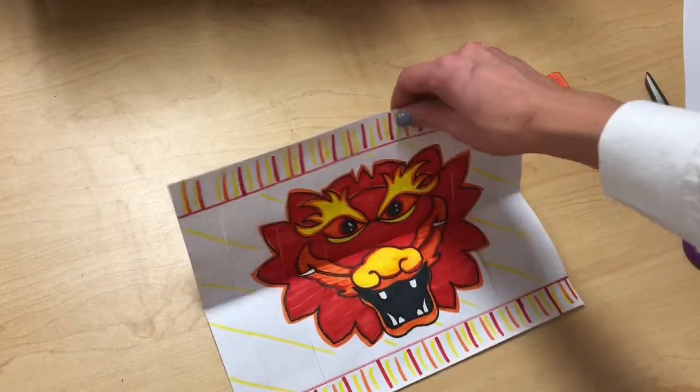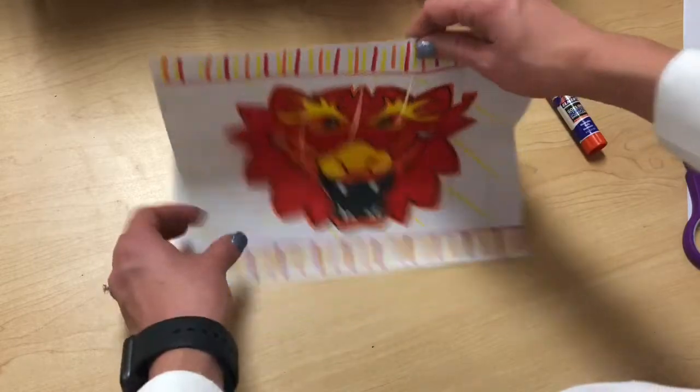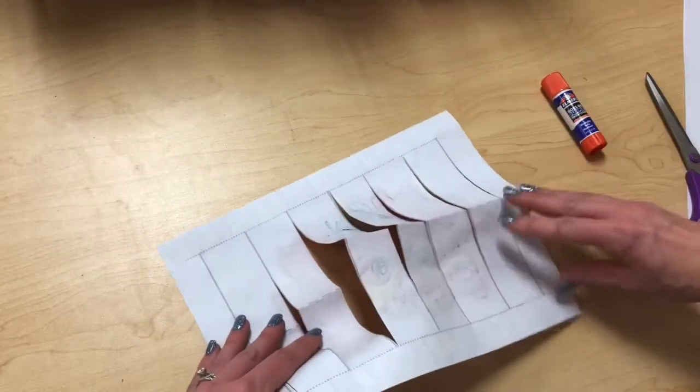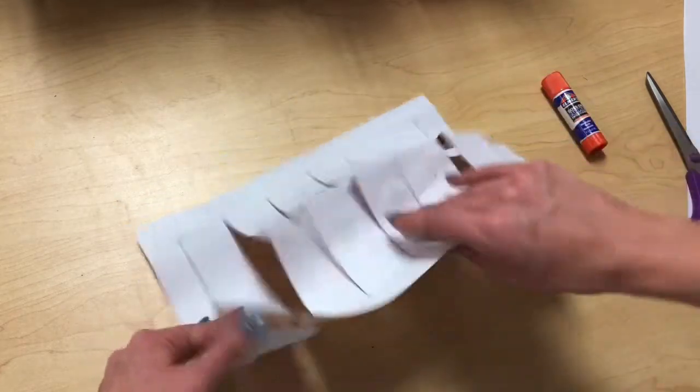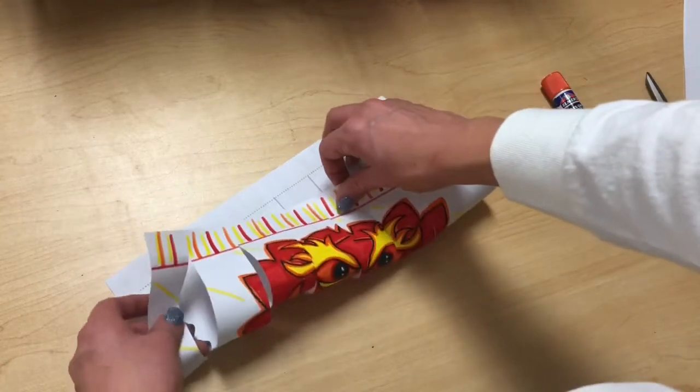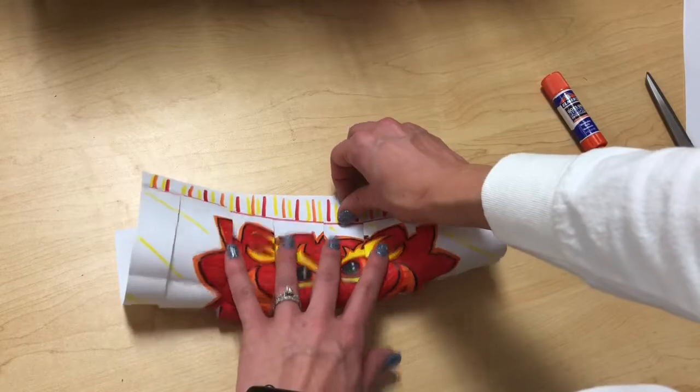The way that we can fix this is pretty simple. You can do it piece by piece or as a whole sheet of paper. If you do it as a whole sheet, we're just going to take it and bend it back so the dragon shows. This takes just a little wiggling around because the pieces are kind of loose.